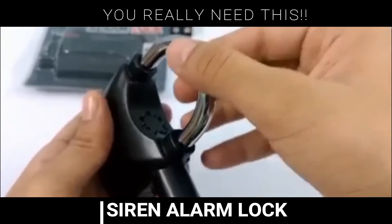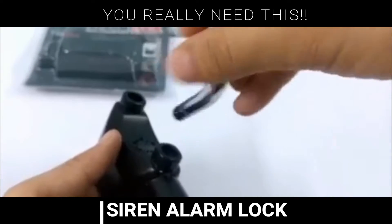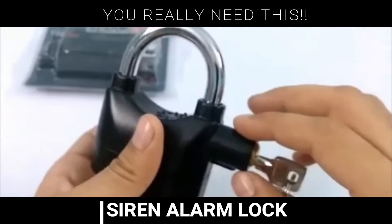If you put this shackle into the lock like this, you can use it as the normal lock. But if you rotate the shackle like this and put it in, it gives the beep sound. Now you can use it like an alarm lock.